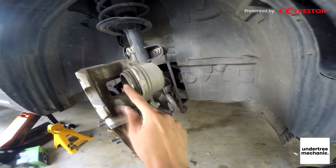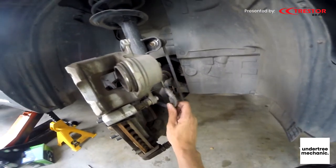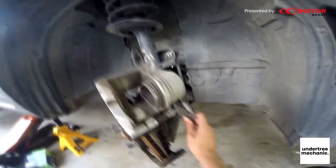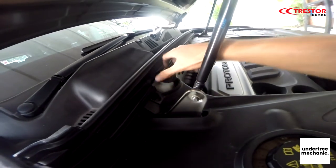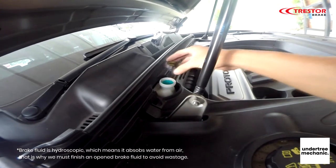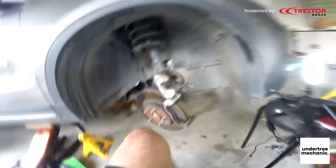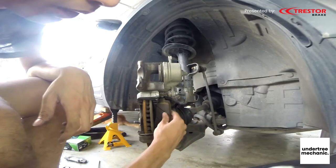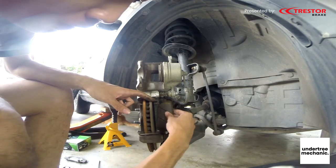To help this piston being pushed back in, we have to release some pressure in the holes. So we open the brake reservoir cap. If it's loose then it's fine — you don't have to open it all the way. In order not to scratch the brake disc, we have to use the old pads to cover it.